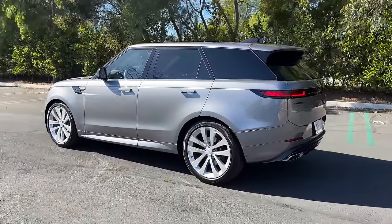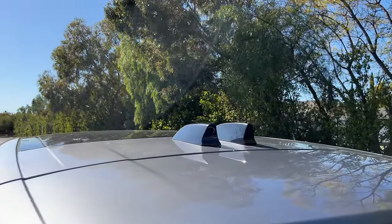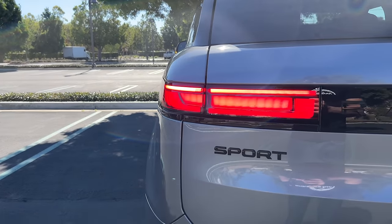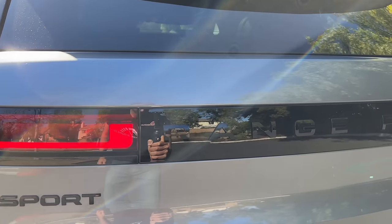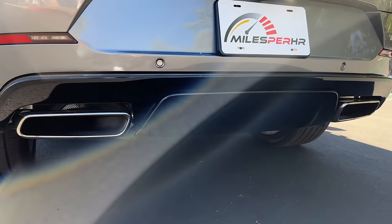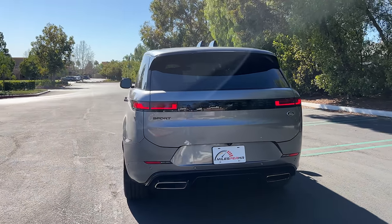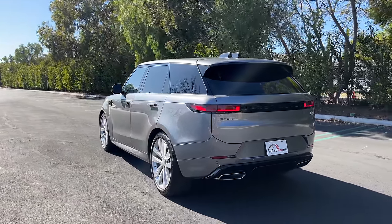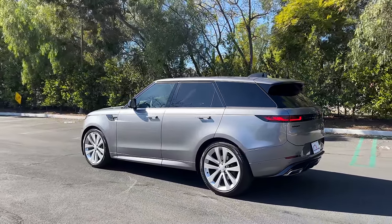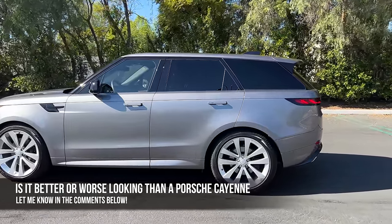At the back is a protruding roof-mounted spoiler, and above that we have two fins — one for your digital rear view mirror and the other for your antenna. The LED tail lights and turn signals are also thinned out. Between those is Range Rover spelled out in black. Down low is a black gloss diffuser with two rectangular exhaust ports. Overall the design is definitely more modern without trying too hard, but I do think the more chiseled face of the predecessor is better looking than this rounded one. What do you guys think — is this better or worse looking than something like a Porsche Cayenne? Let me know in the comments.